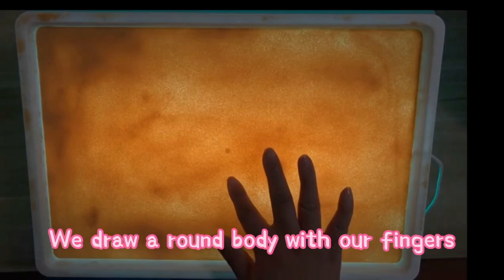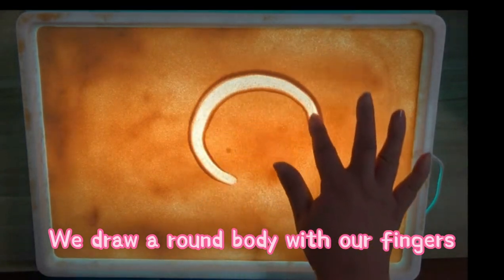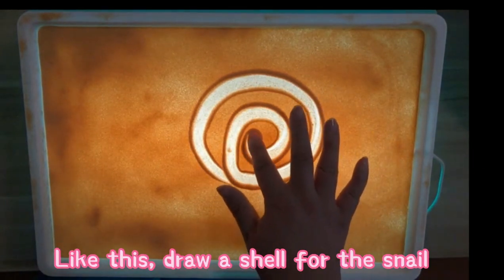We draw a round body with our fingers. Like this, draw a shell for the snail.